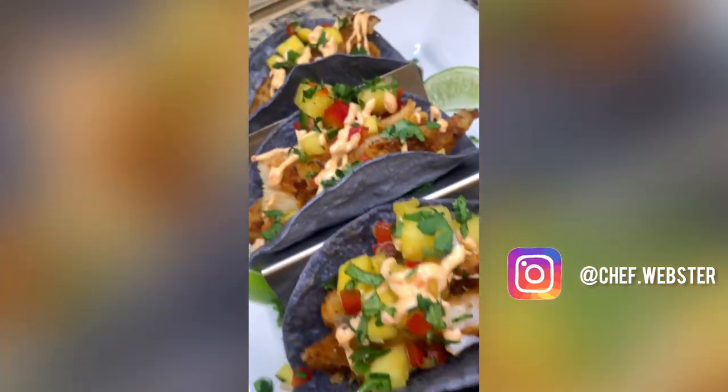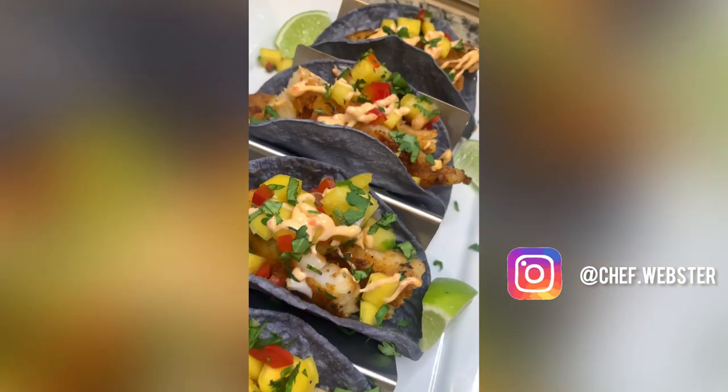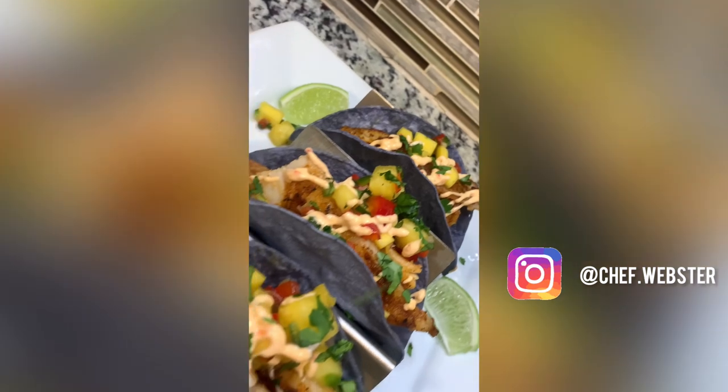Follow me and click the link in the bio for more recipes, and comment below what recipes you want to see next.